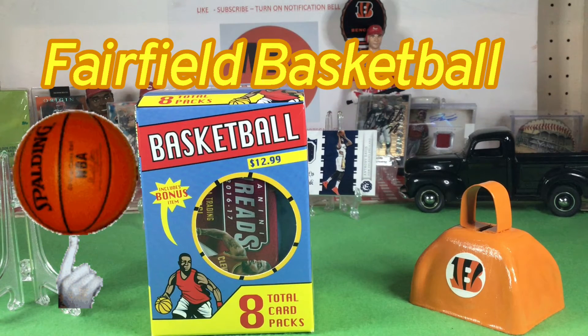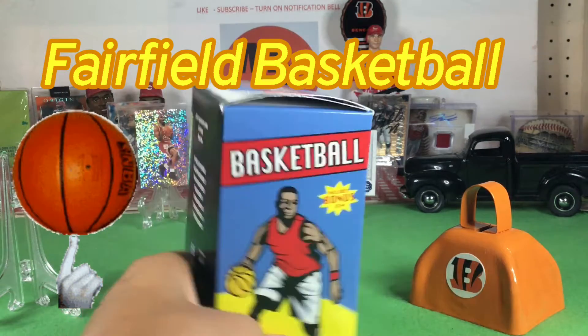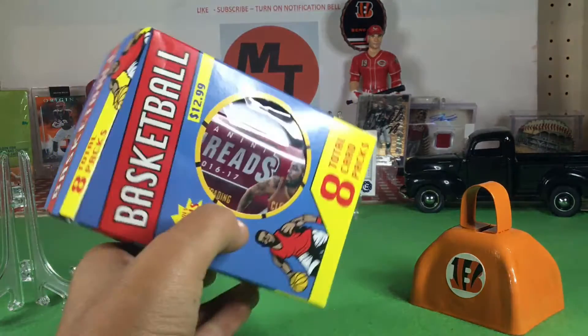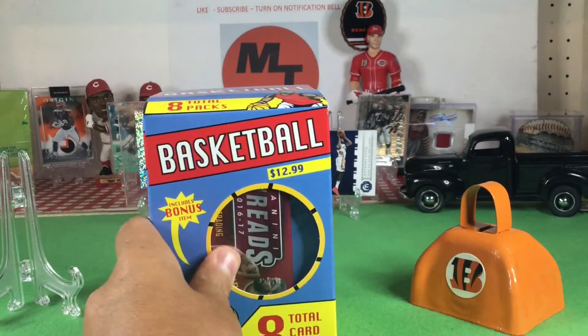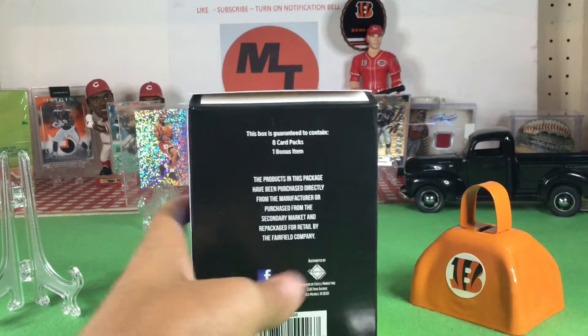Welcome back. NTSportsGhost here with a basketball video. We actually got these at Target — they're $12.99 as you can see right there. Panini Threads on the front. Who makes the box? Fairfield. We do a lot of Fairfield stuff on here.